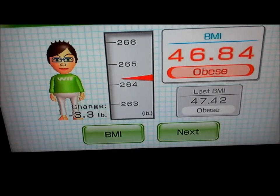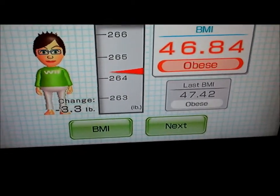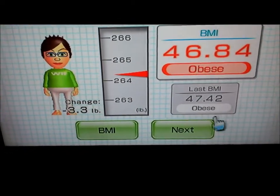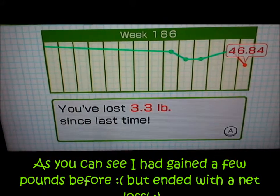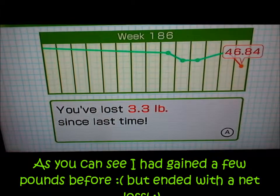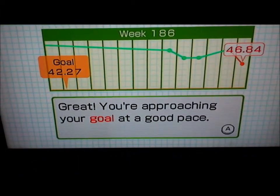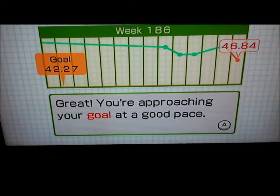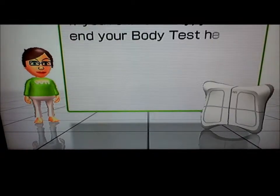I did a pretty decent workout yesterday and my abs hurt. I know it was a good workout when my abs are hurting the next day. I need to reset my goal — it got my weight wrong one day, and so now I'm supposed to lose like 25 pounds when really it was supposed to be like 5 pounds.